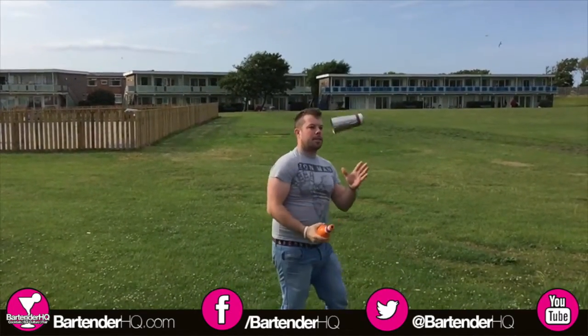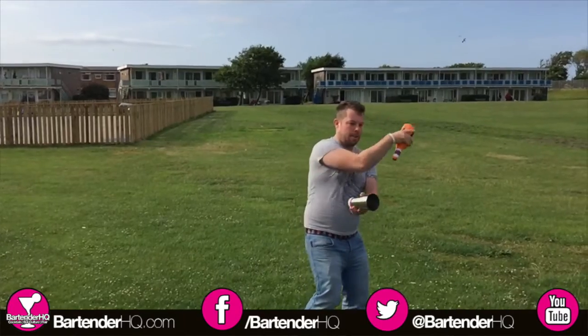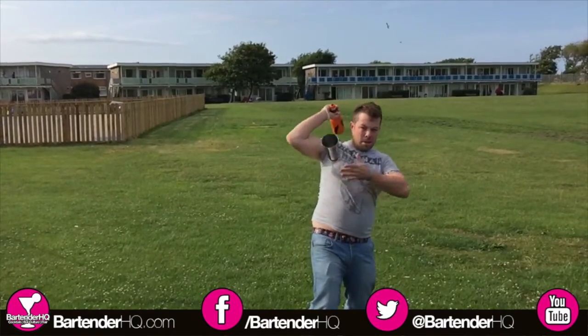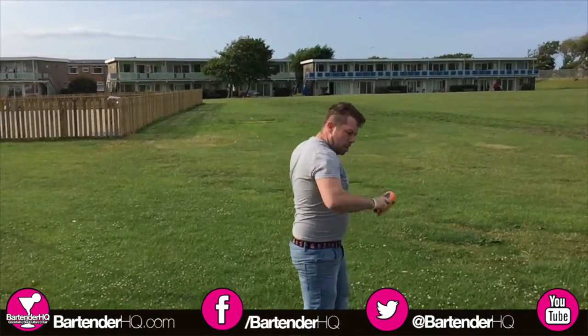Welcome to the BartenderHQ.com podcast. Find us on Facebook and Twitter at BartenderHQ. Here's your host, David Scooby Sangwell.